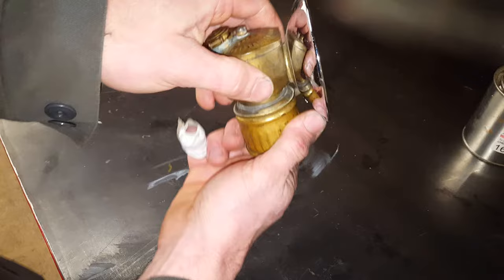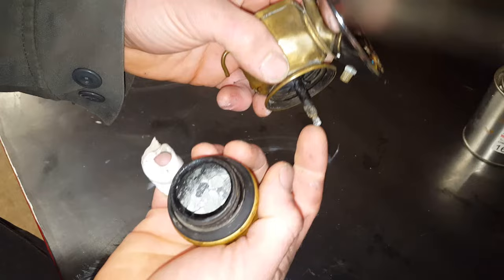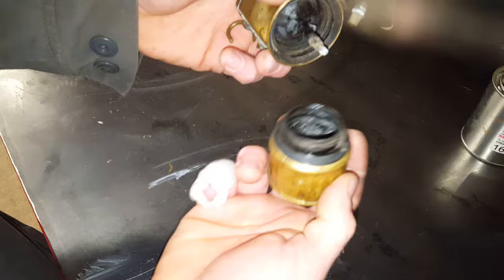Going back to the lamp here — the way this thing works, you put some of those calcium carbide stones in the bottom here. I've already got this one loaded up. This is the chamber for that, and then it has a dripper right here, which is controlled up top. You have a rubber gasket right here, which seals this pressurized chamber.